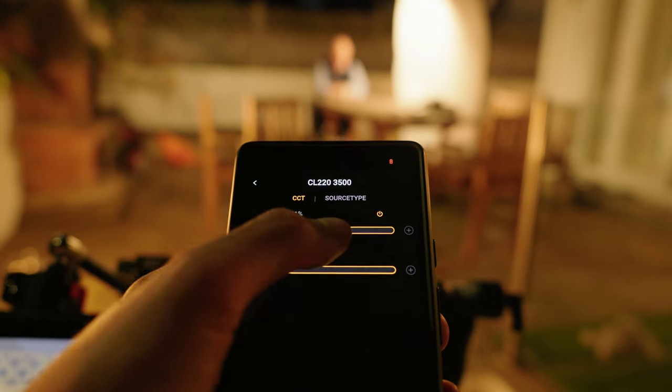Another great thing I loved about this light is the app. I could stand behind my camera and monitor the shot whilst making adjustments and dialing in settings with the light remotely on my phone.